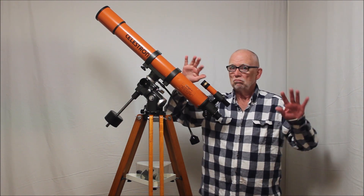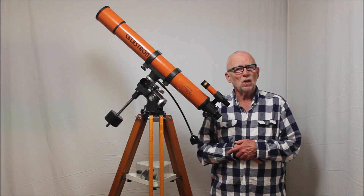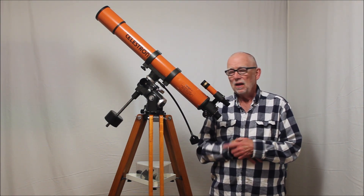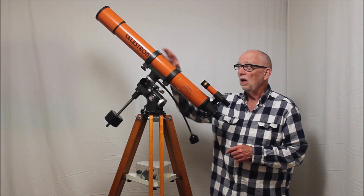The orange color, very very distinctive in this kind of scope, didn't last very long, just a few years. After that they went to black and some of the other features changed for good reason. I'll show you why.